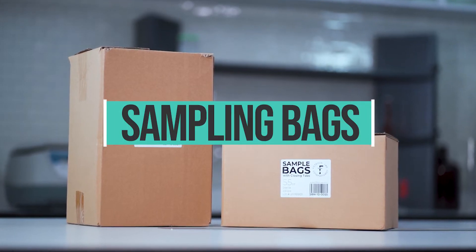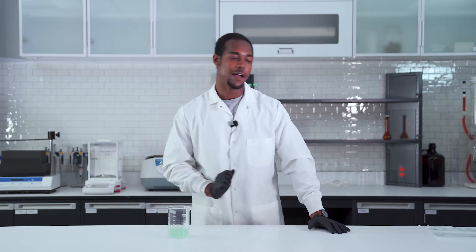Hey guys, welcome. It's Jaquel from Filtris and today I'm here to talk to you about sampling bags. What is a sampling bag? I'm glad you asked.